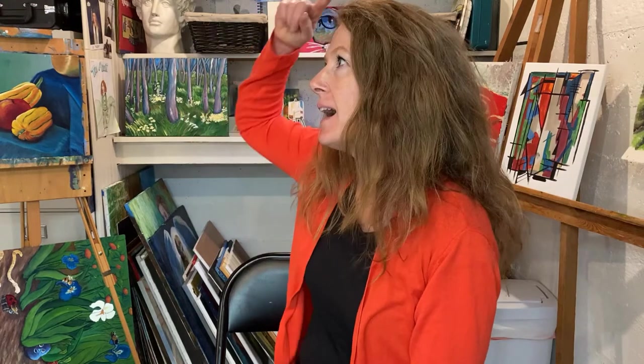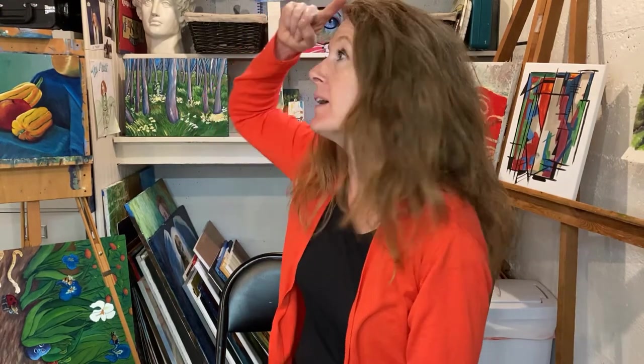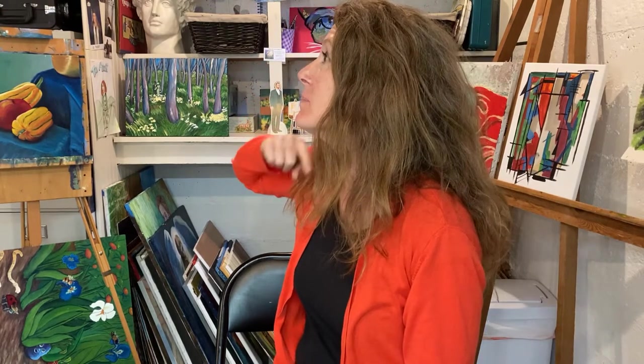Oh hi! I was just thinking about profiles - this is my profile when you look at the side of my face. Welcome to Art with Max Timothy, my name's Julie. It's time to stop everything you're doing, drop that TV remote control, and let's do some art today.